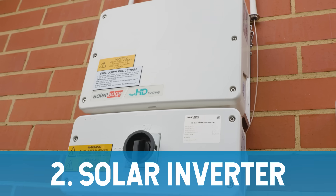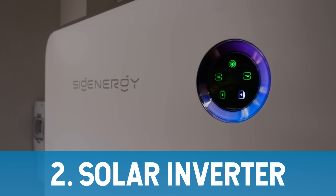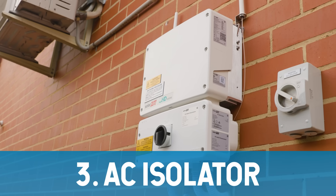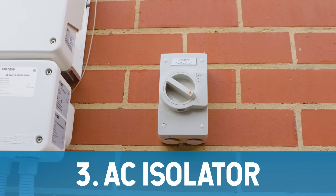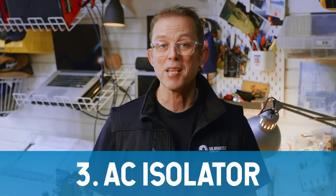Down at ground level there's your solar inverter — this is the brains of the operation. It takes the DC power from your panels and turns it into the 230 volts AC power that your home uses. Number three is a big switch next to your inverter called an AC isolator; it cuts off the mains power from your inverter. Always turn this off first if you need to shut down your system — it's the safest way to do it.